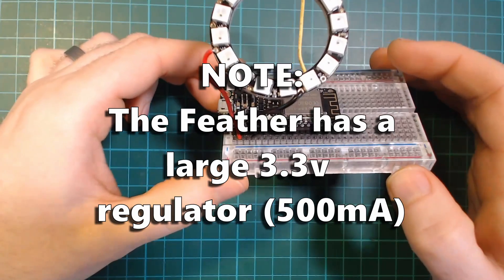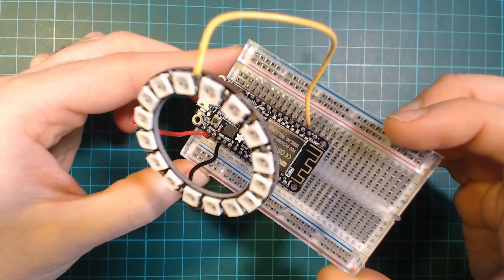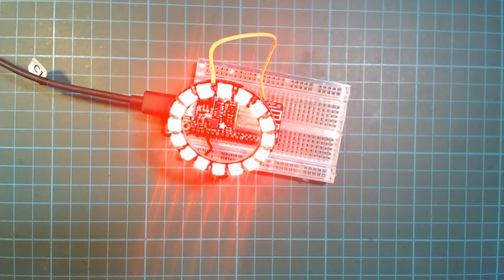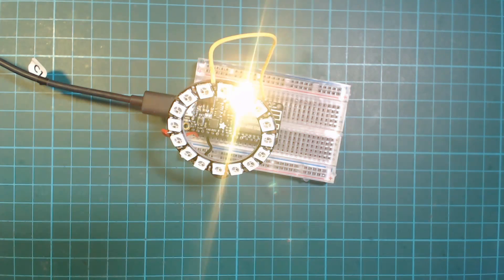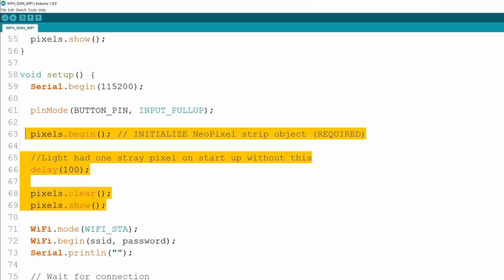I'm connecting VCC to three volts, so I don't need to do anything with logic level shifting. The first thing I tried to do was write a blink sketch for the NeoPixel ring, flashing it between red and green every five seconds. I was having an issue with one of the LEDs on startup staying yellow even when I set the color to red, but I fixed this by adding a delay between when I began the pixels and when I showed the first one.